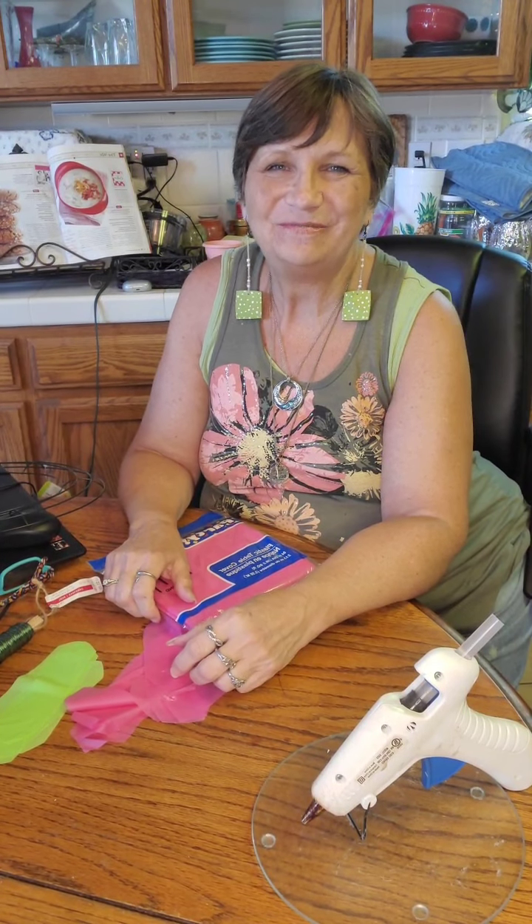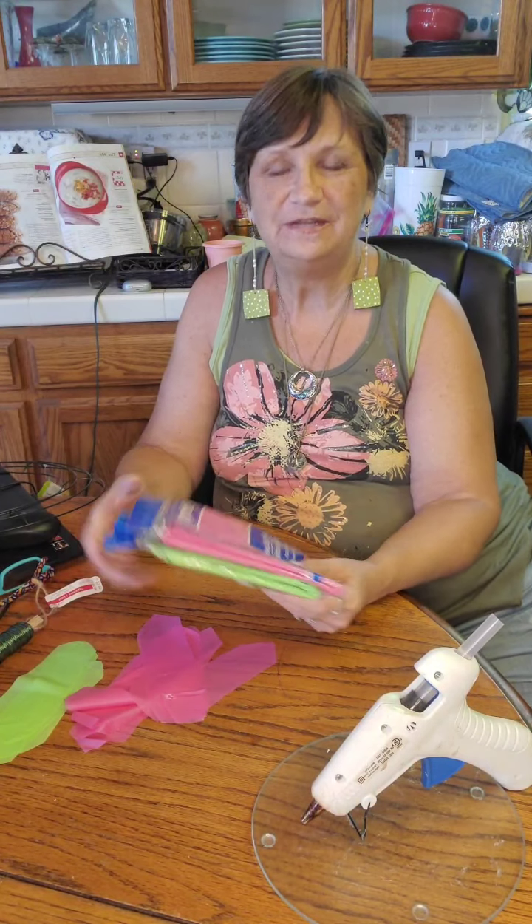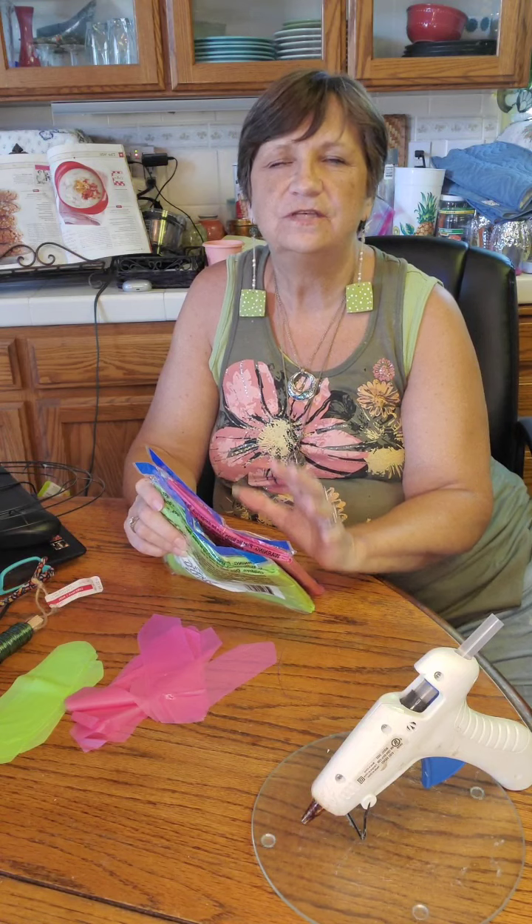Hi everybody, Roxy here from All Ours Forever. So I have a craft to share with you today. Pretty simple, a little time consuming, but it turns out wonderful. We're going to make a summer wreath.